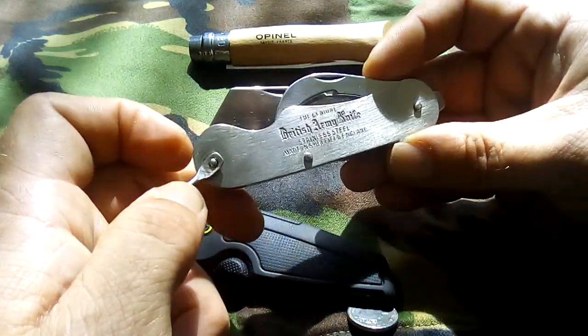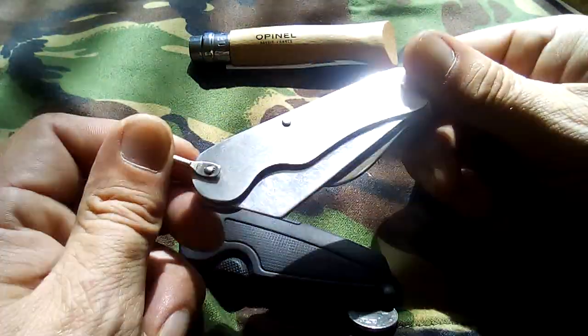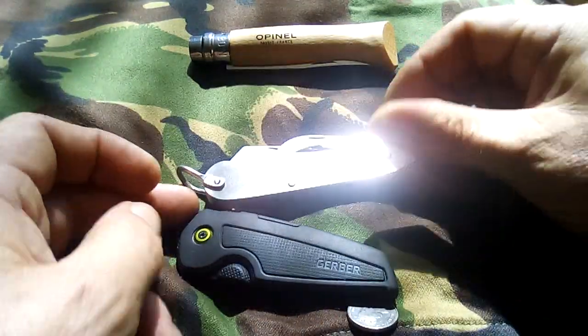I don't really see the point of the marlin spike unless you do a lot of rope work. You can get away with the bottle opener for that sort of stuff anyway.